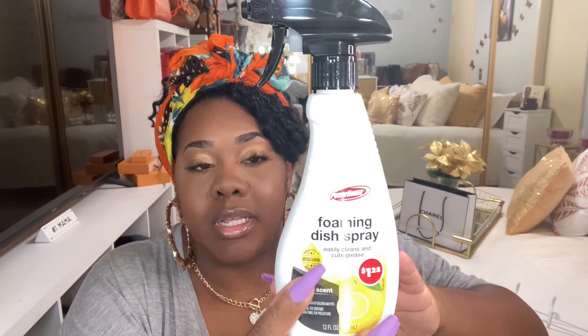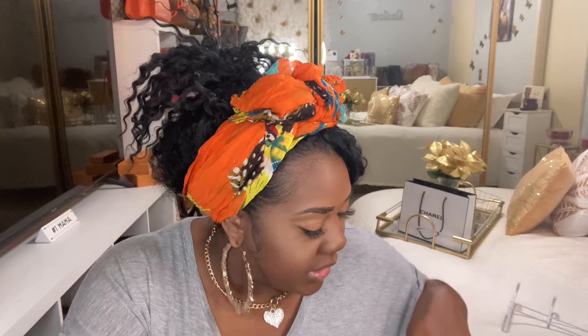I might have to try the Dawn dish spray too. I bought two packs of facial tissues because since I've been doing all these projects my nose has been running. I put these all around the house now and we use them up fast — they go quickly!